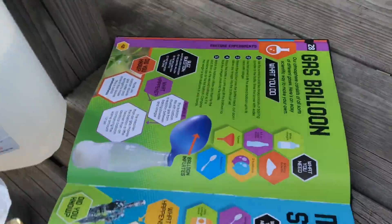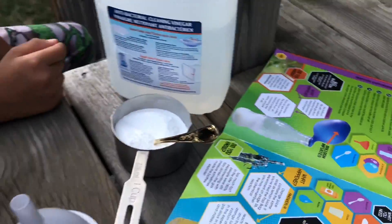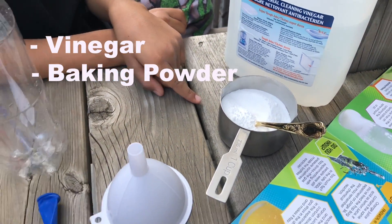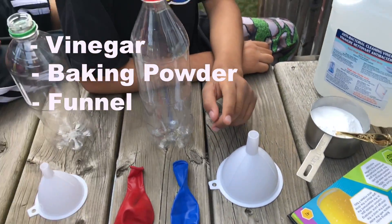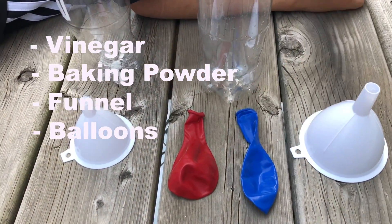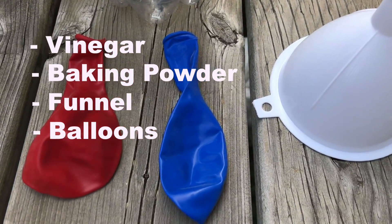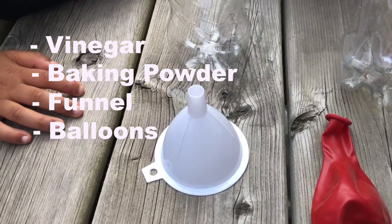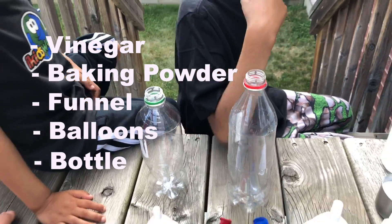So this is our experiment. It's a gas balloon experiment. So what do we have here? We got vinegar, baking powder, a funnel, and balloons. What color balloons do we have here? Red and blue. And we got another funnel here, and then two bottles.